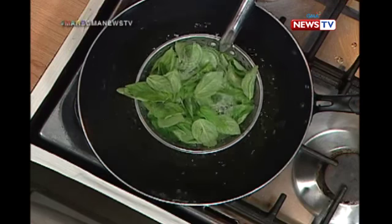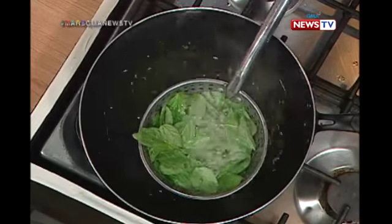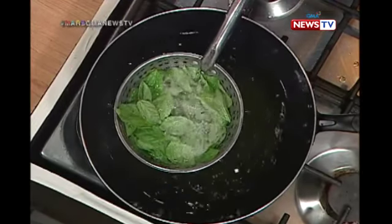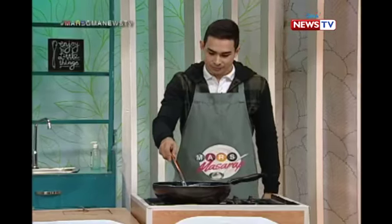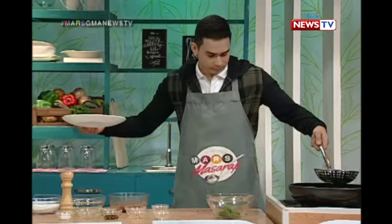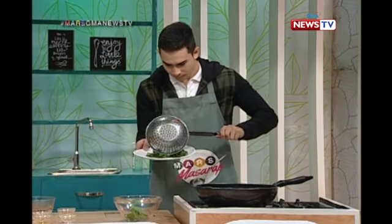Oh my gosh, ang ganda! Galing nung effect na yun! And it smells so good. You can even use it as a garnish later — put it on top, kasi mag-crunchy yan rin. Bango naman yung basil! Are you cooking too, Jason? Ayun — look at that! That's beautiful!